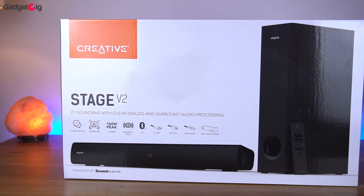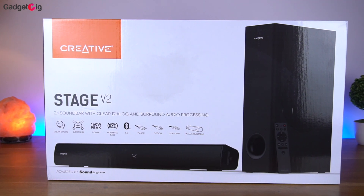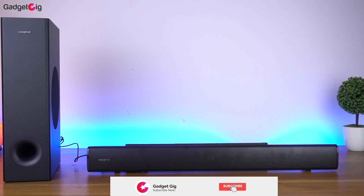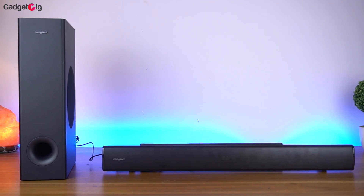Hello everyone, this is Anuj from GadgetKick. Back in 2019 we reviewed the Creative Stage 2.1 sound system, which was the budget sound bar with the subwoofer, and now we have with us version 2 — the Stage V2. So let's find out how this sound system performs.